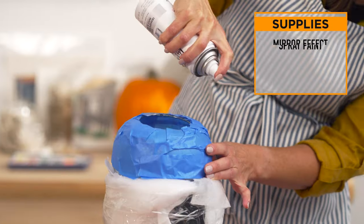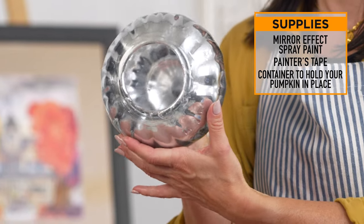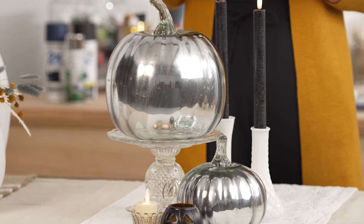The trick is to spray using light coats. With each coat, the mirrored effect becomes more visible. I put four coats on these pumpkins and it looks fantastic — they're so pretty. This glamorous mirrored pumpkin project is perfect for your indoor decor.